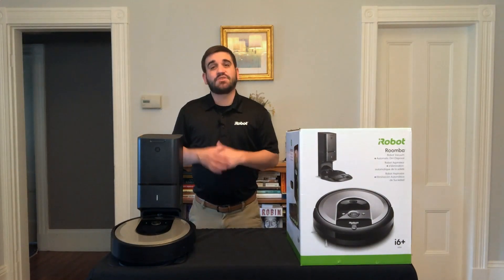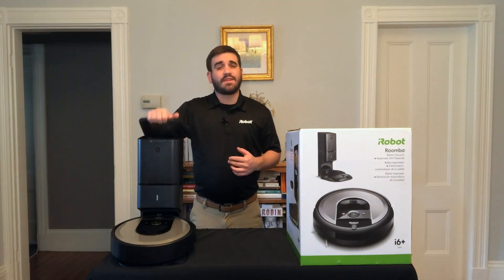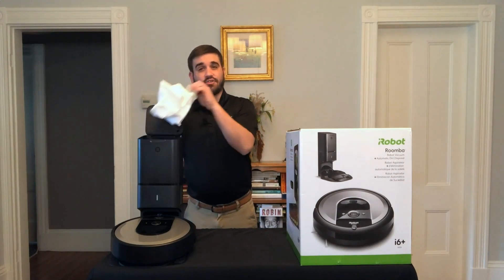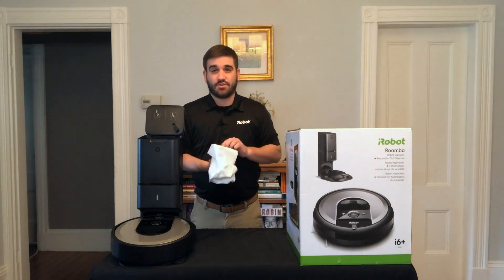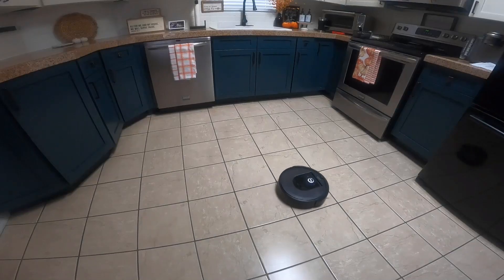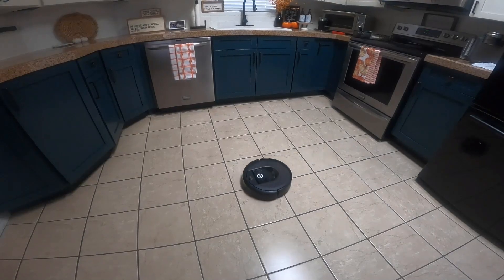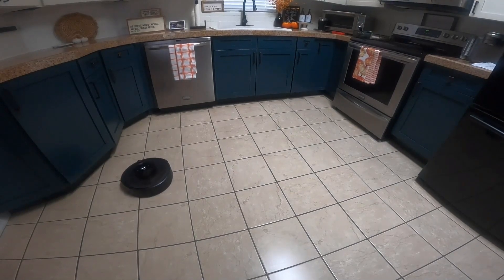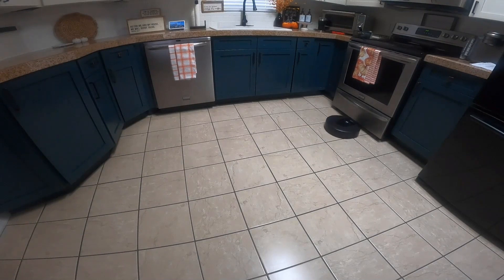It empties itself into a disposable bag with four layers of allergen-blocking material, trapping up to 99% of dust, mites, and allergens so that they aren't released back into your home. Using iRobot's patented iAdapt 3.0 advanced navigation, the Roomba i6 Plus will thoroughly clean an entire level of your home while navigating systematically. The robot captures over 230,400 data points per second, allowing it to create a detailed map of its surroundings so that it always knows where it is, where it's been, and where it has yet to clean.